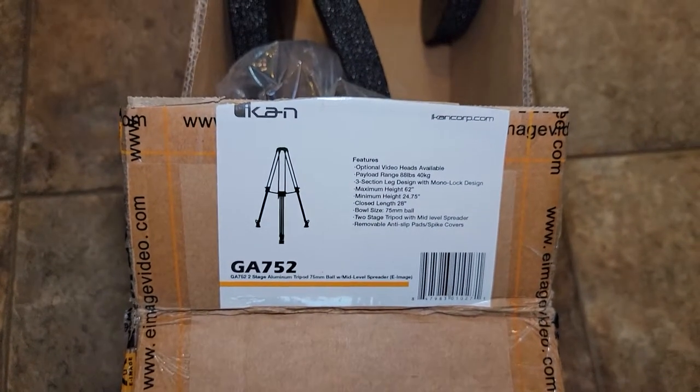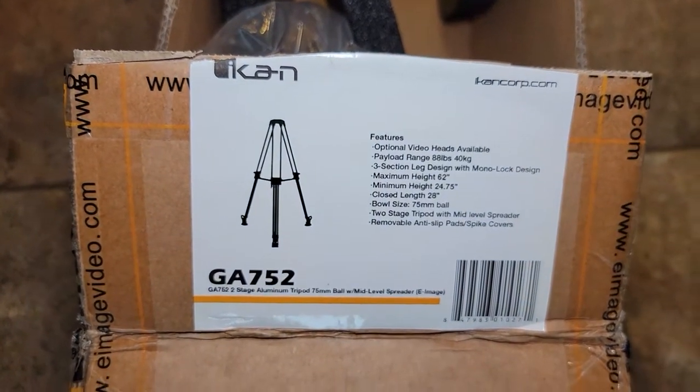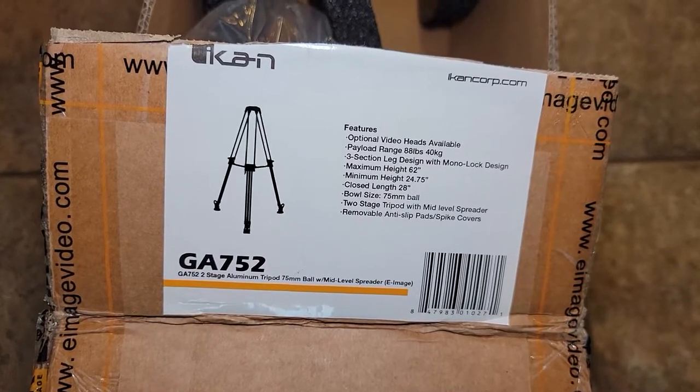It looks pretty authentic — a GA752. Maximum height 62 inches, minimum height 24.75. It's a 75 millimeter ball head.